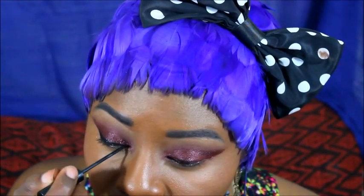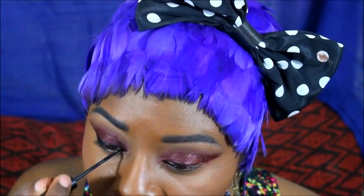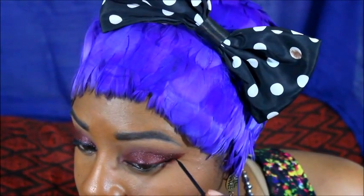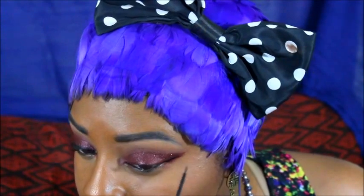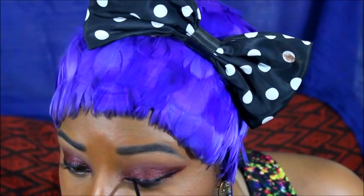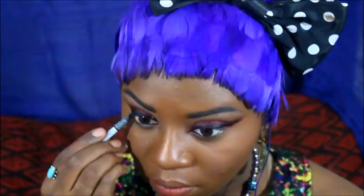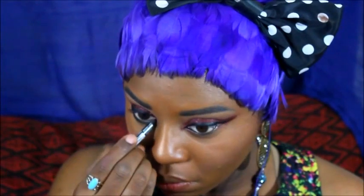Precision is a must, so liquid liner will be used. I will be smoking out my under eyes by using a waterproof liner in my waterline and going over it with a smoky brown eyeshadow.